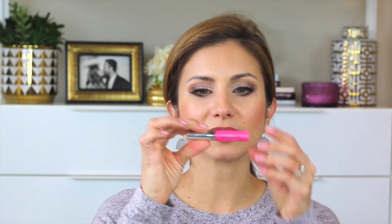For lips, I have on a liner by Bite Beauty in shade 0.6 — it's a pinky, not really nude but with some pink to it. I'm topping it with a Sephora Gel Gloss Ultra Shine Lip Gel in Pinup Pink. They're all pretty sheer, so even though it looks like a lot of color it fades fairly quickly, but that shine lasts.